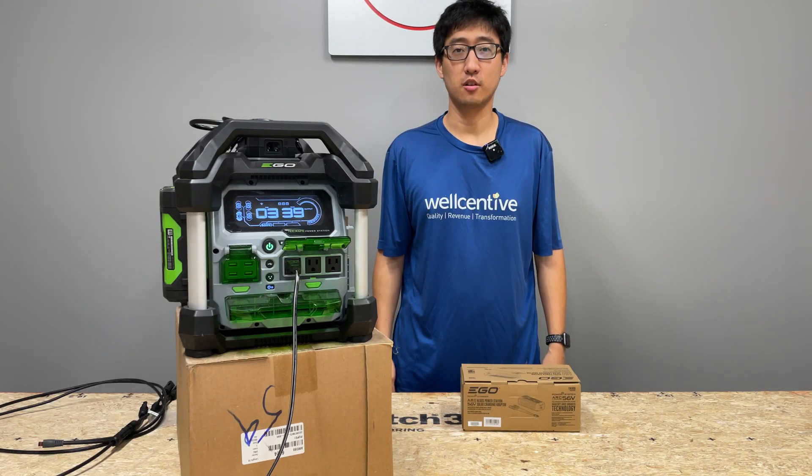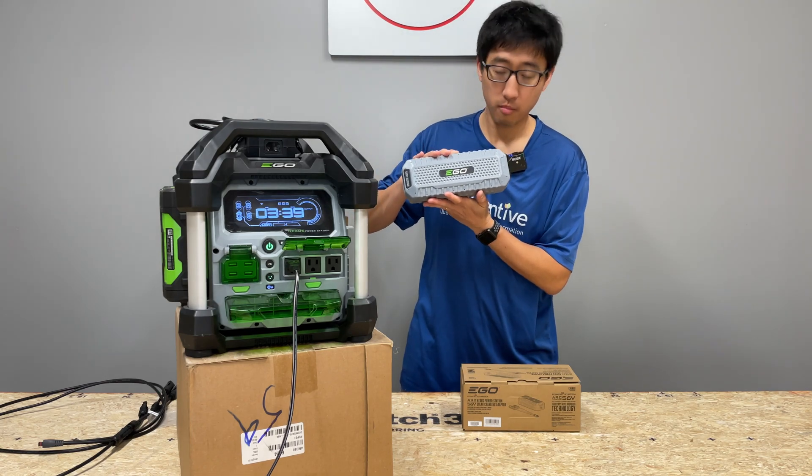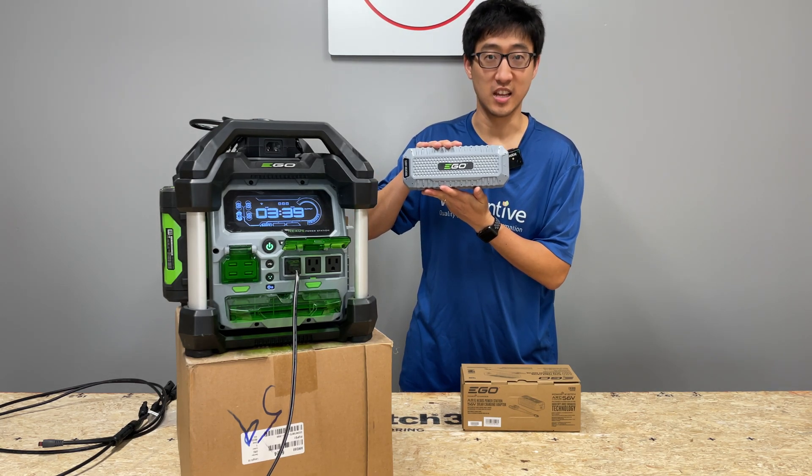Hey, what's up guys? Welcome back to the channel. On today's episode, we're going to talk about something that's long-awaited for. The solar charger for the Eagle Power Station. Stay tuned.